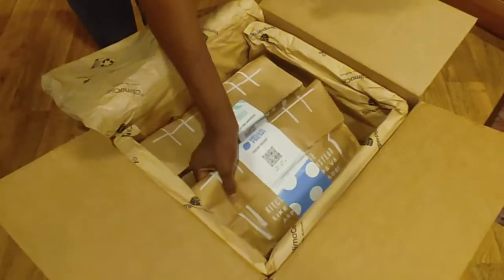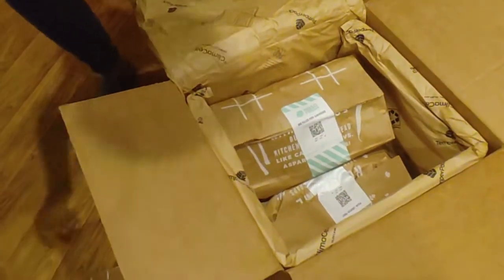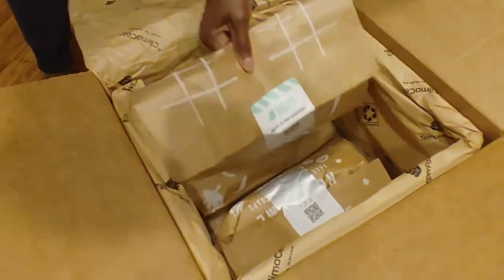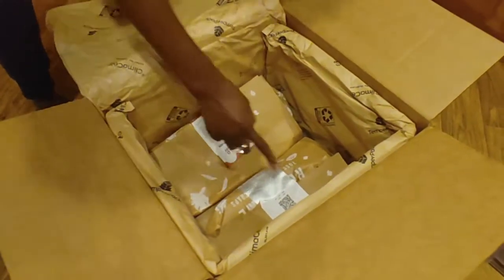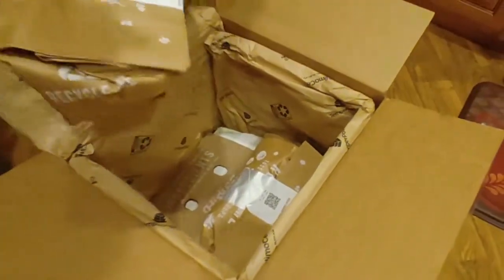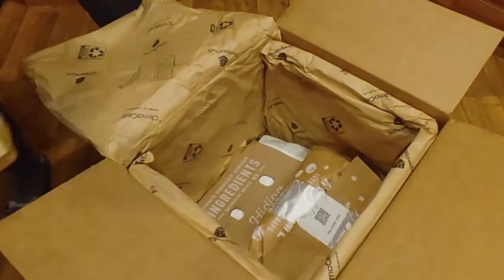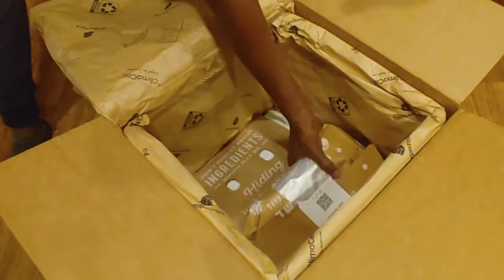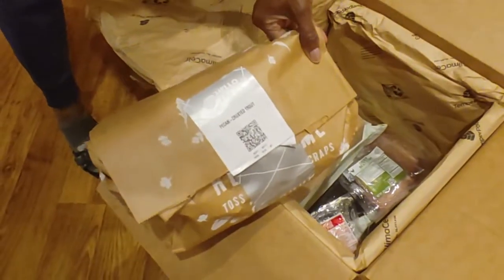Alright, right on top we have chicken teriyaki. Let's go back here — barbecue pulled pork sandwiches. We've got pork meatball and mushroom ramen — excited about this one, I hope it's good. And pecan crusted trout.